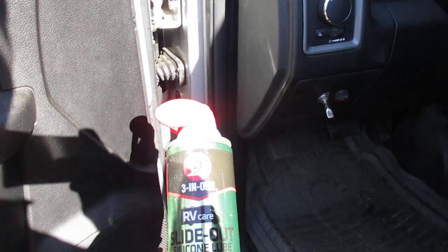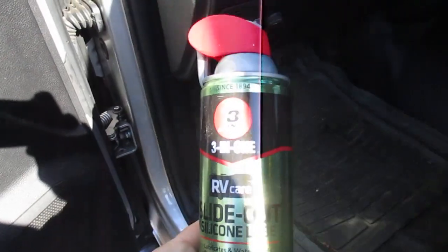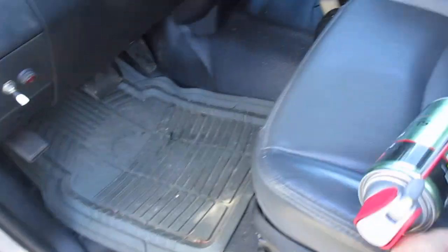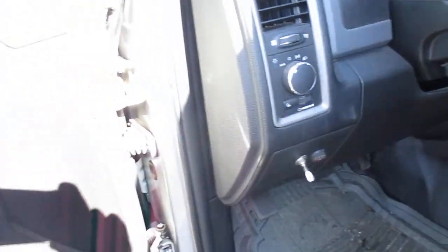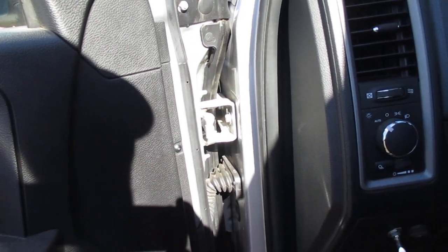Until I found 3-in-1 RV Care Slide Out Silicone Lube — this works. Probably it's the silicone in it. Long lasting too — last time I sprayed the door was several months ago and it's still holding.